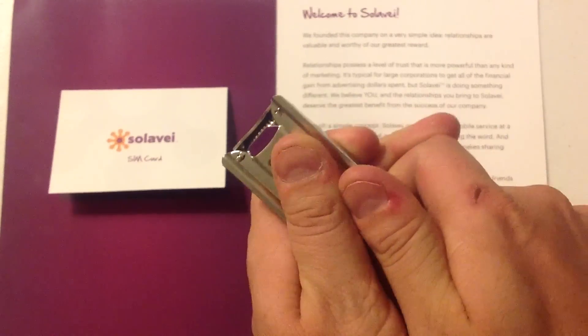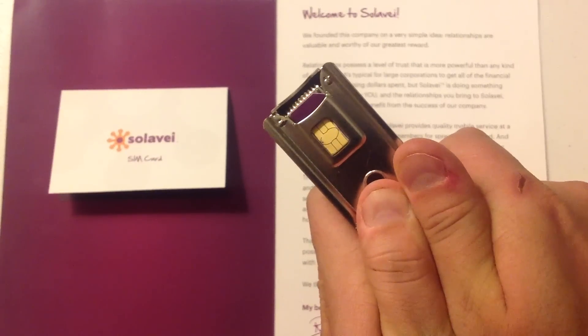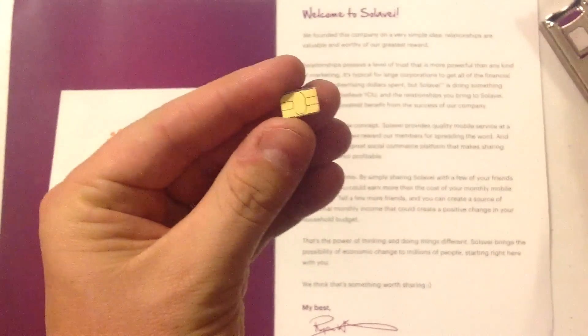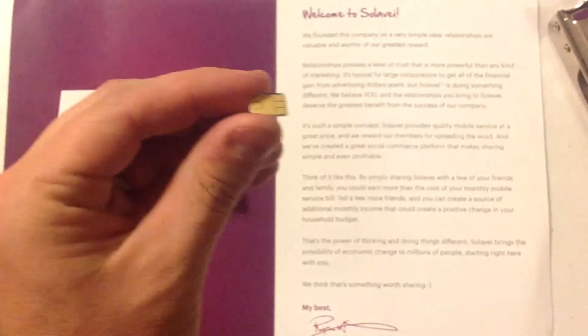Just do it nice — there we go. Pop it out. And there's your Solovey Nano SIM.